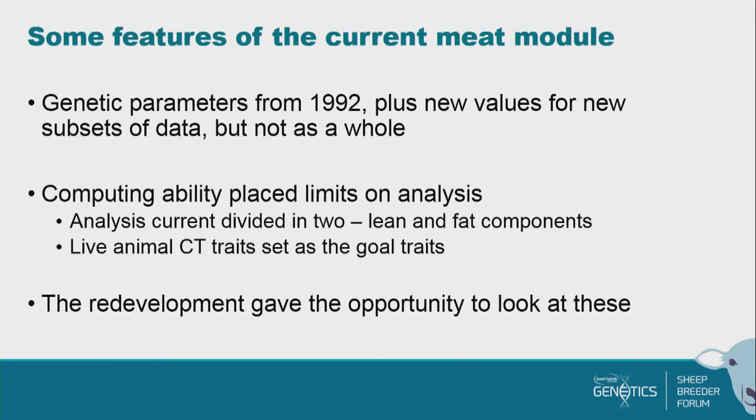The meat module dates right back to the very start. The core part is the same as when SIL began almost 18 years ago. The genetic parameters come from there, and we've added new subsets of value as new technologies have come along. Computing ability placed limits on the analysis we could do, so our current analysis is actually split into two — one bit of software does just the fat traits and another does just the lean traits.